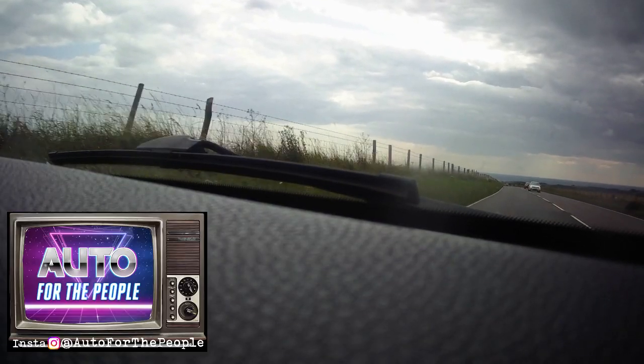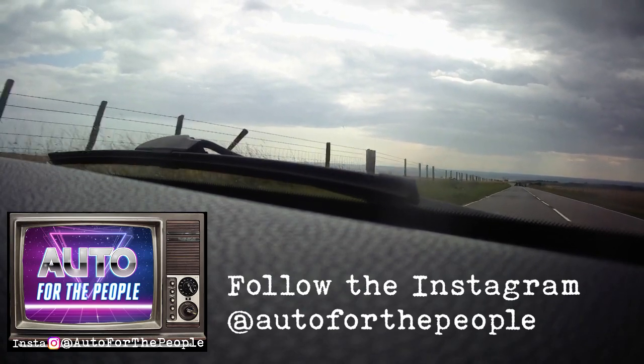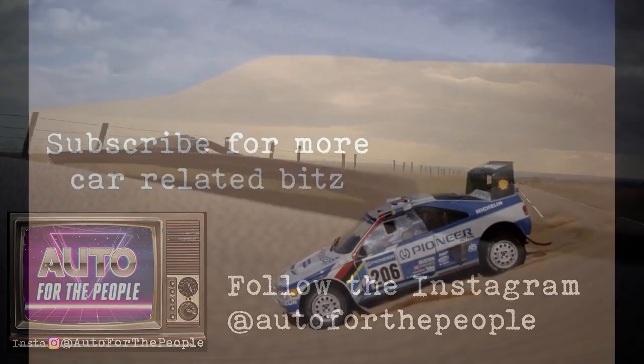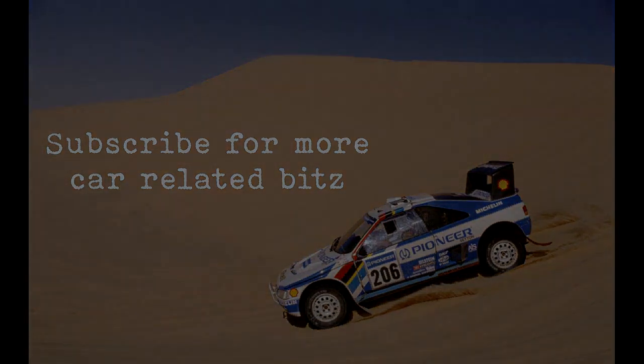Tell me what I should do. I don't know — tell me what I should do. I think you should check the links.